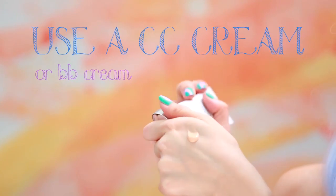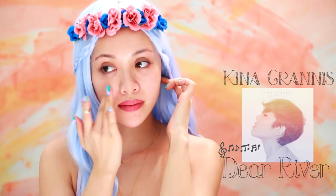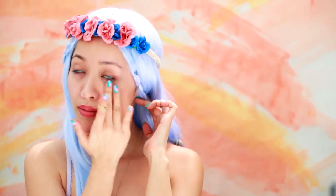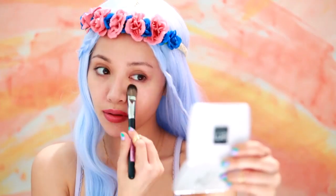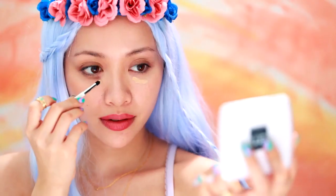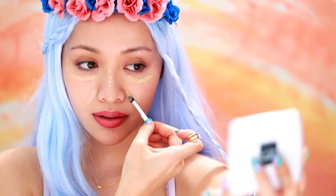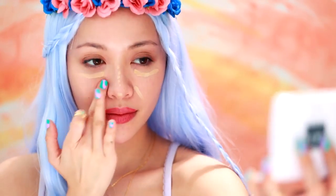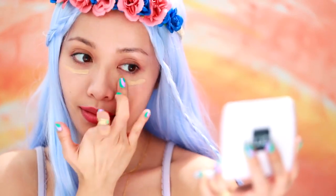Start with a CC or BB cream and lightly pat this over your entire face with your clean hands. You can also use a foundation or stippling brush or sponge. Concealer should be used sparingly — remember, a little goes a long way. All you really need is one swipe under the eyes, down the bridge of your nose for highlighter, around the sides of the nose and mouth to cover up any redness and all blemishes. Try using your fingers to apply — this warms up the product and makes the application smoother and easier. Blend away for a flawless finish.